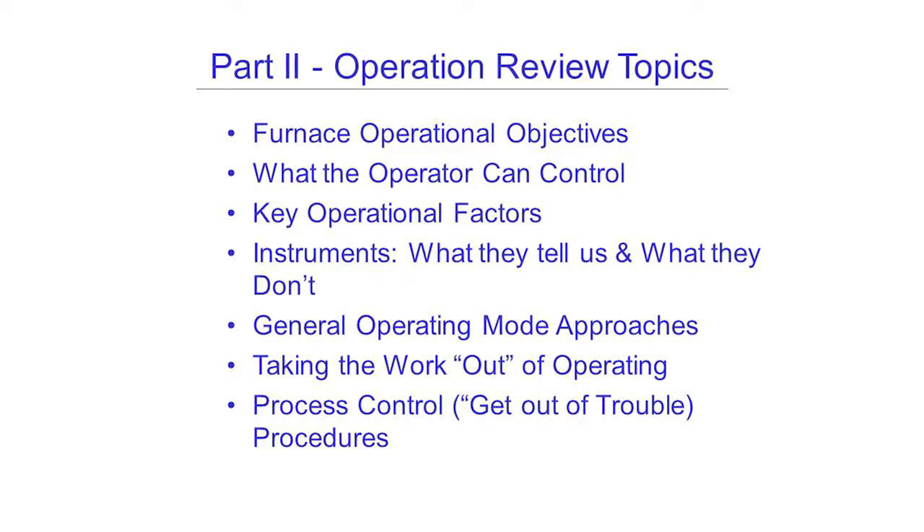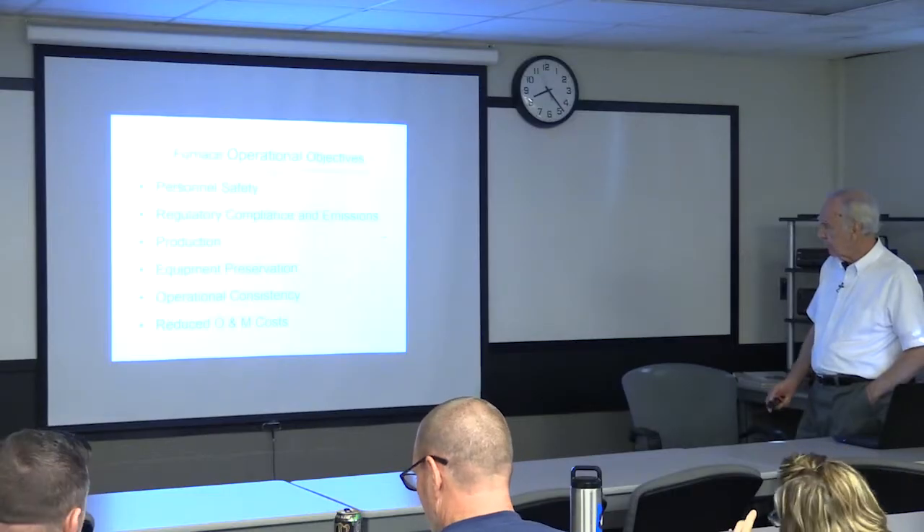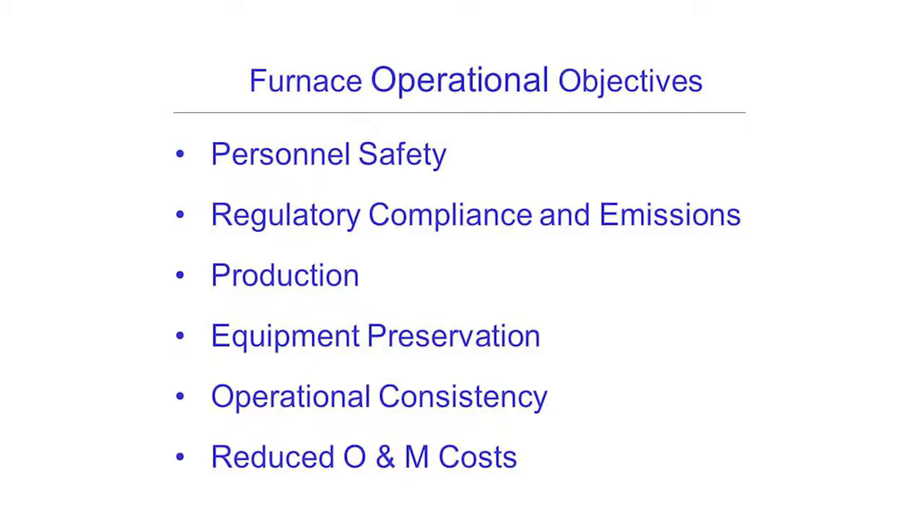Part two. I want to talk about some operation and station and operating mode approaches. Thank you for some of you that we worked with before — some of this is not new information. For review, of course, we'd like to be safe first and be compliant and get the job done and hopefully keep costs down.